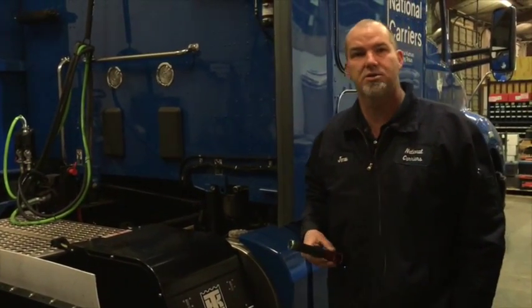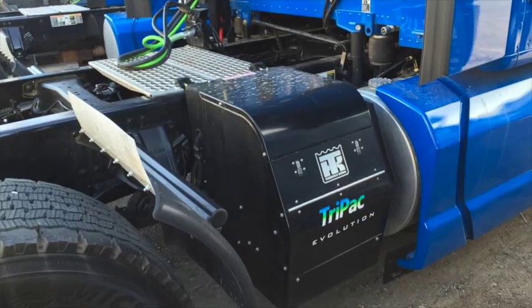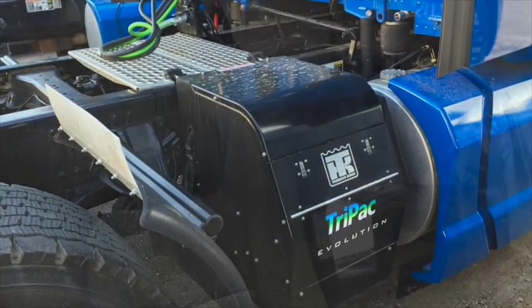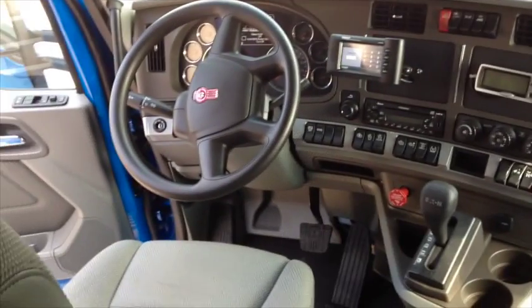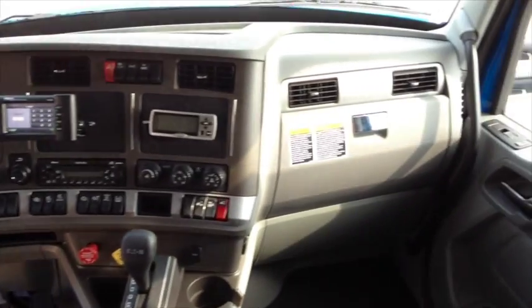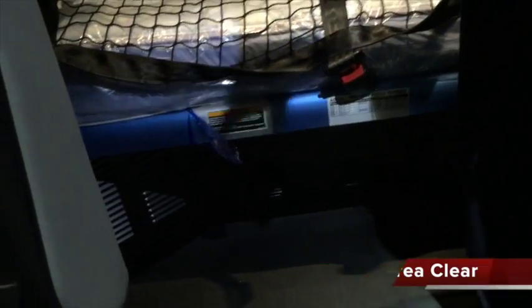Now we'll go inside and show you how to turn it on and how it operates. Now we're inside the Kenworth T680. We're going to talk about keeping the vents — the fresh air vent, return vent, and heater — free of your duffel bags, clothes, and shoes. It has to have air to circulate so the system will work properly.